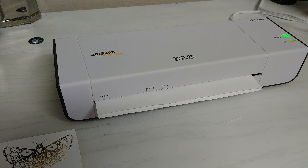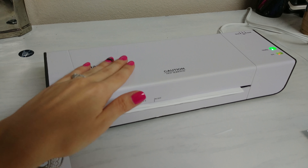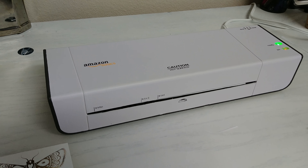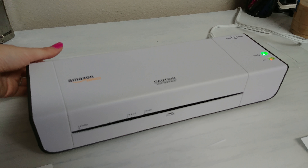This machine is pretty quiet — I can barely hear it — but it does get super, super hot. Like when I lifted it earlier to move it back into my craft room it was crazy, crazy hot. So you want to make sure it's on a good surface.